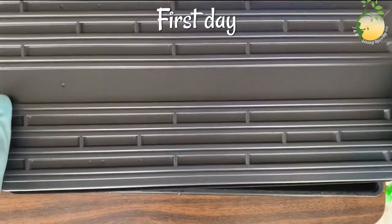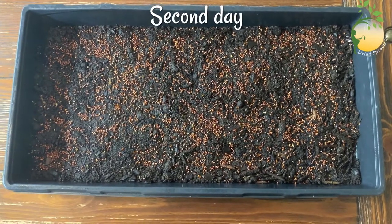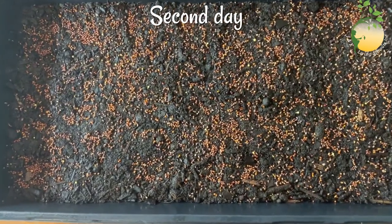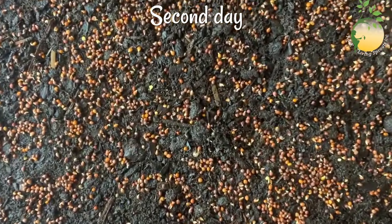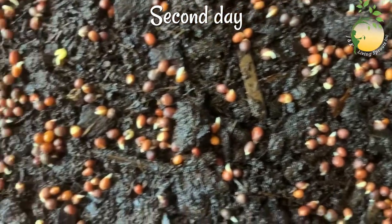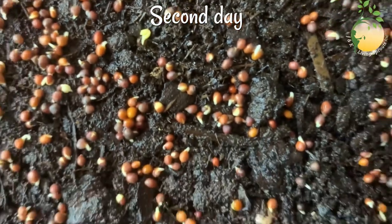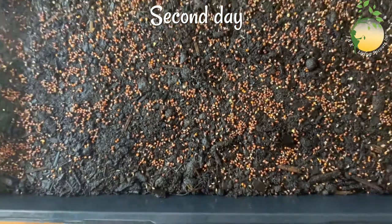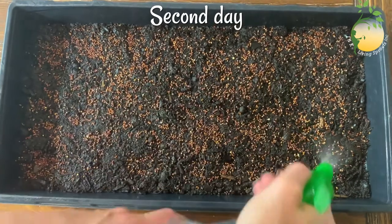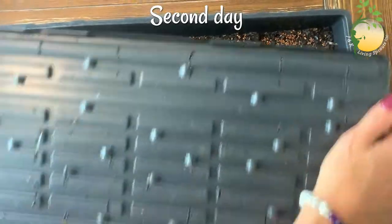Tomorrow I will show you the second day and you will see how it grows. This is the second day I planted my broccoli seeds. And you can see little, little tails appeared from the seeds — just so little, but we can see the process starting. I'm gonna sprinkle again and keep.